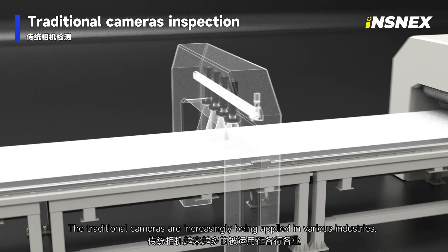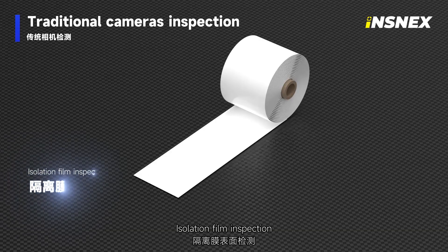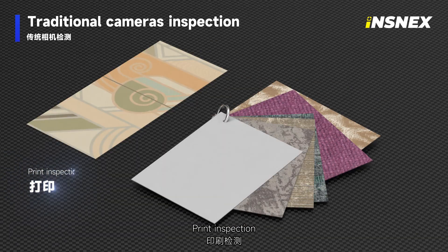Traditional cameras are increasingly being applied in various industries, such as copper foil, isolation film, aluminum foil, PCB circuit board, apparel inspection, and print inspection.